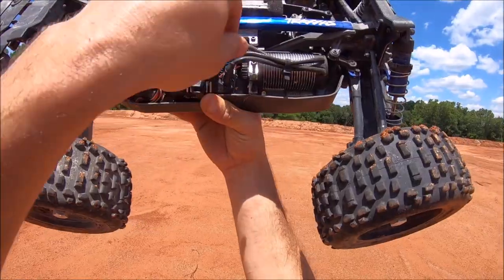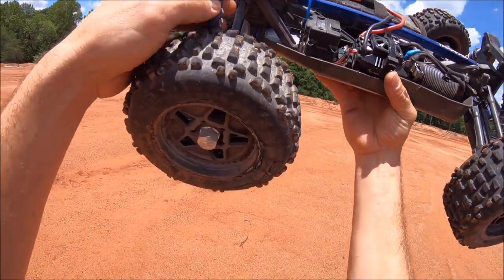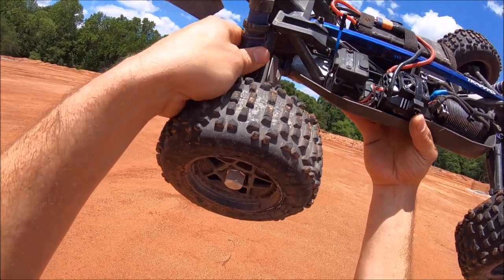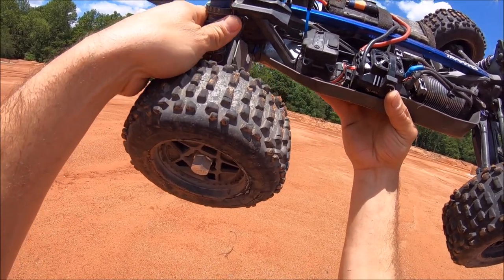On that jump it pulled a motor lead out, but it also broke a shock cap right here. Luckily I've got a couple spares. That's definitely going to be another upgrade for M2C Racing — some nice aluminum shock caps and a bladderless system as well.